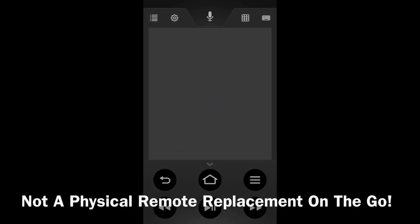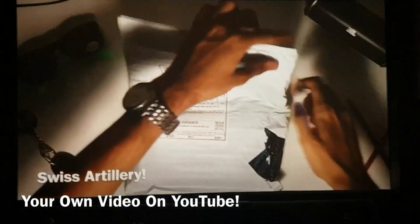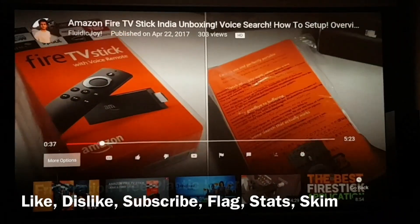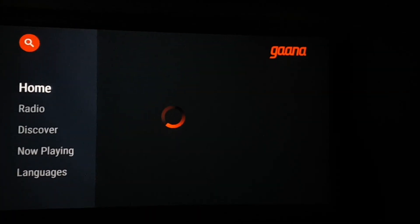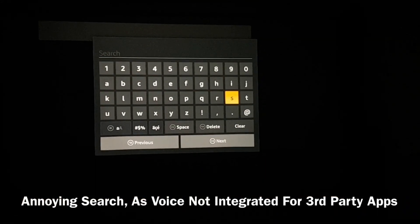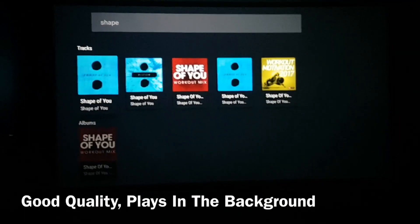However, you cannot forget the original Fire TV remote while going places, as you cannot pair the remote app without the original voice remote. YouTube is fully supported on the Amazon Fire TV with a pretty simple user interface, featuring standard functions like liking, disliking, subscribing, playing, skimming, and pausing — with a great touch of voice searching for apps. Gaana.com is also available but is a pretty simple app with no complex functionality like compiling and playing songs sequentially, and voice search is not integrated, which is a slight disappointment. However, Gaana.com can play in the background so you can listen to your favourite tunes while surfing.